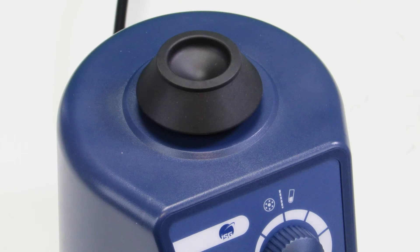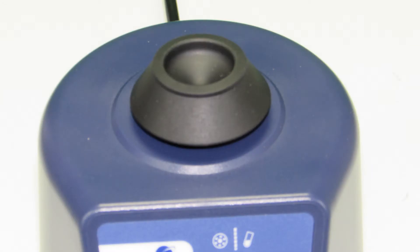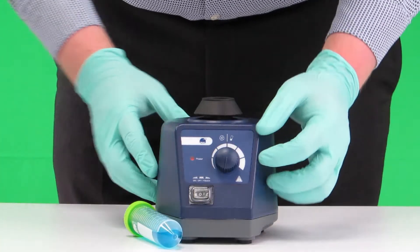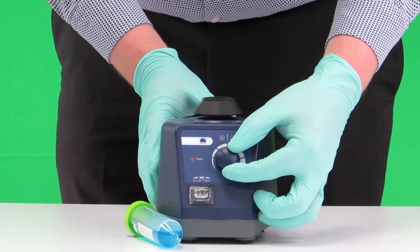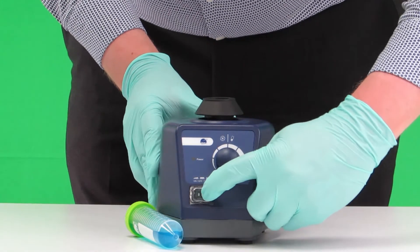The mixer features two modes of operation. The first mode is the always-on setting, which can be used for processing multiple samples one after the other at a consistent speed. This can be set by selecting the continuous setting and then setting the required speed with the control knob.